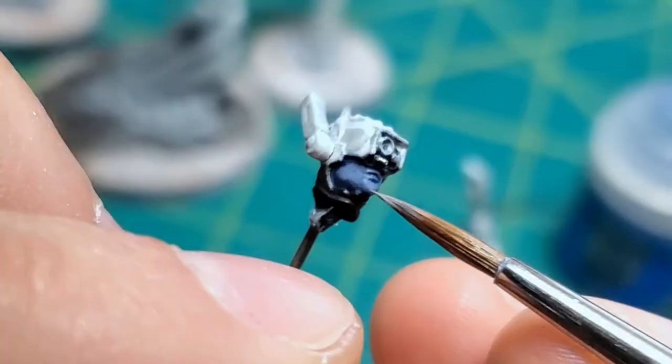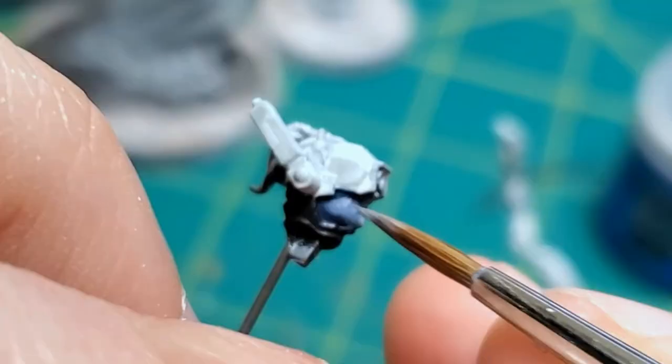We went with the chic but still safe bun helmet option.